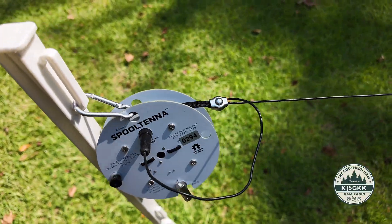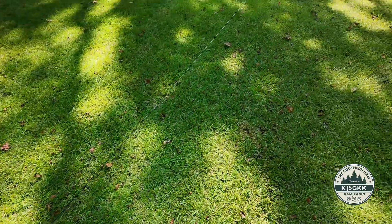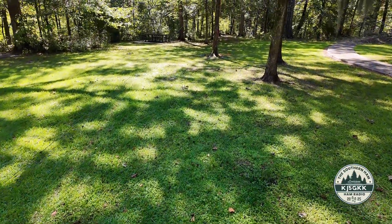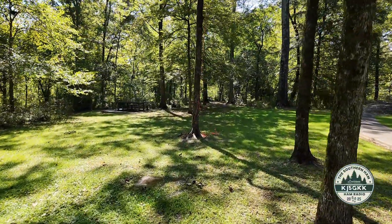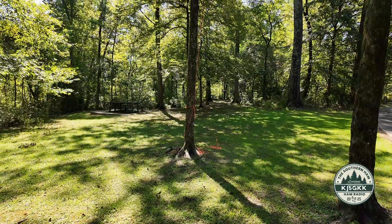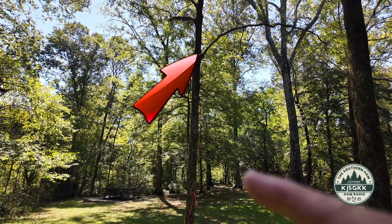The strain relief is working. Now if you follow the wire, I'll show you — I was able to get it elevated about 20 feet or so. I don't know how well you can see that, but it is right up there.